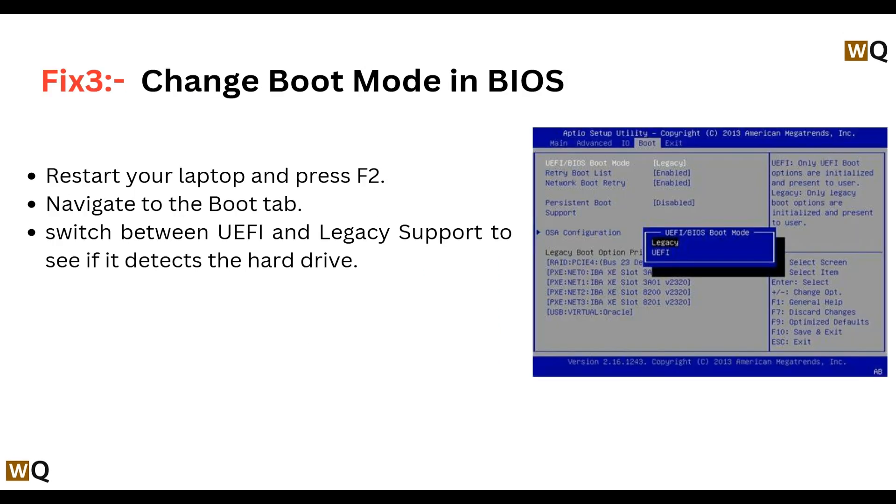Fix 3: Change mode in BIOS. Restart your laptop and press F2. Navigate to the boot tab and toggle between UEFI and legacy support to see if it detects the hard drive.